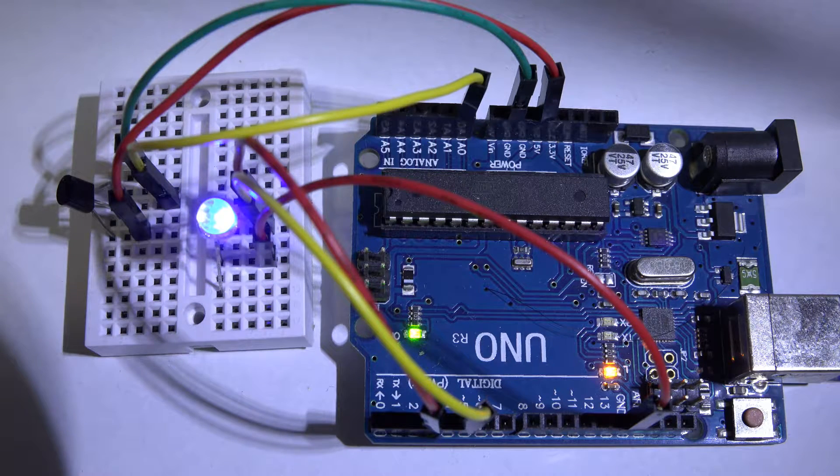Hello YouTube, this is cruiser700 bringing you a treat today from the lab where sometimes things do go wrong and we make the magic smoke come out. So what do we got here today? We have the Arduino. The Arduino is pretty cool because it gives people that don't have knowledge in electronics the ability to do some programming and do some pretty cool things.